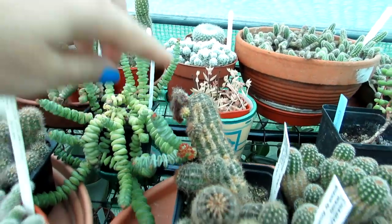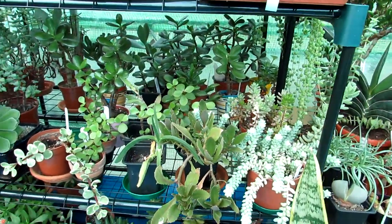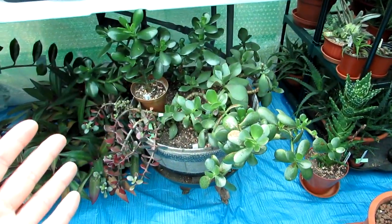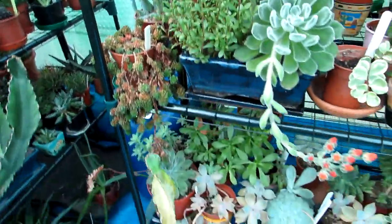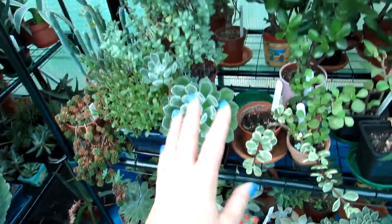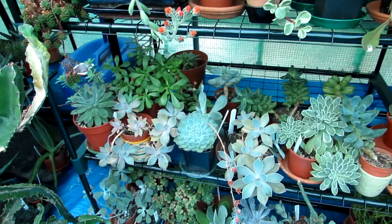Seed pods are forming on this Chamaelobivia too. Over here we've got mostly all succulents — a lot of jade plants in different varieties. I'm going to be putting a lot of the jade plants into a big bowl like I've done with this one here, potting them all together — stay tuned for that video, it's going to save a lot of space. My Echeveria here is coming into lovely flower — this is one of my Echeveria setosa planted in a little bowl. It does need repotting but because it's in flower I'll leave it as is.